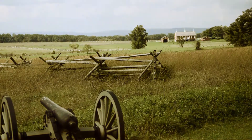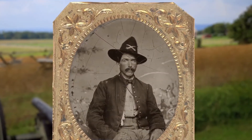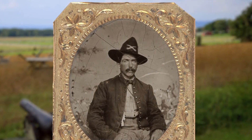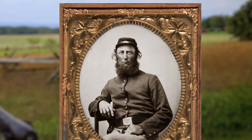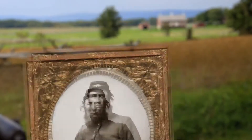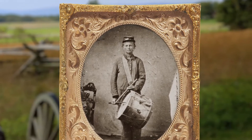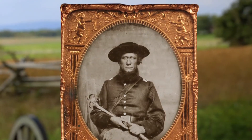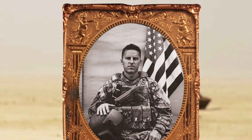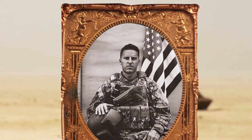Tintype is a method of photography popular during the Civil War, where instead of being printed on paper, the image is processed on a metal surface. To do tintype, the photographer takes a metal plate covered with an emulsion called collodion and dips it in silver nitrate. He then has to slide it behind the camera and take the picture before the plate dries, which could prove kind of difficult in certain climates.